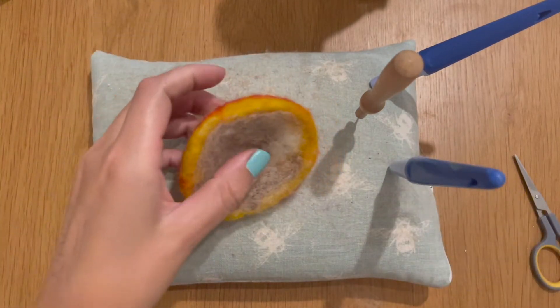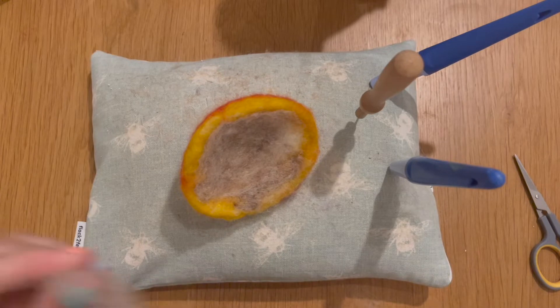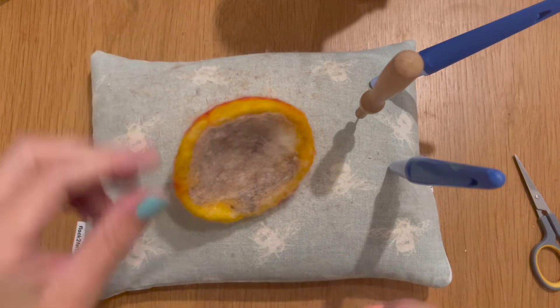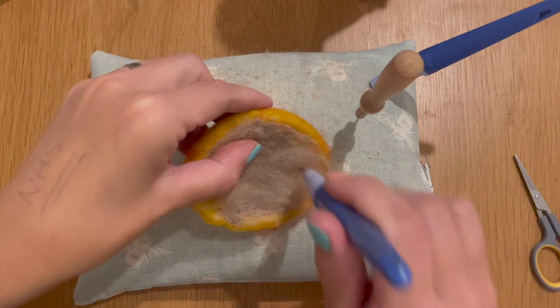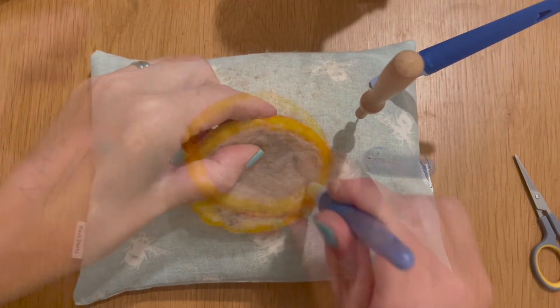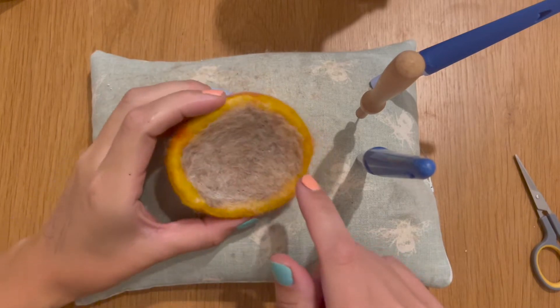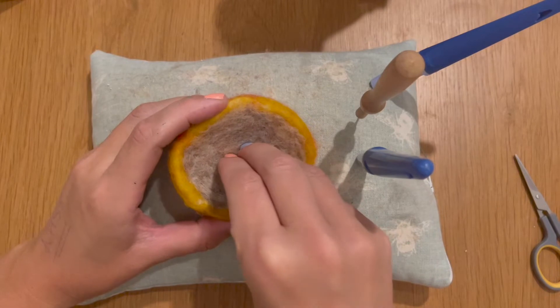I'm just going to get a bit more wool to cover over any white areas and this little area here that looks a bit wonky. The underside of your mushroom should eventually look something like this — a nice mushroomy, taupey, wool-bat colour placed onto the underside.